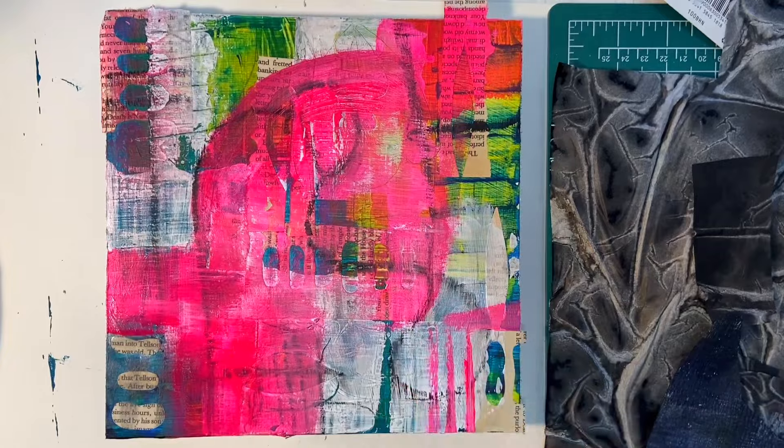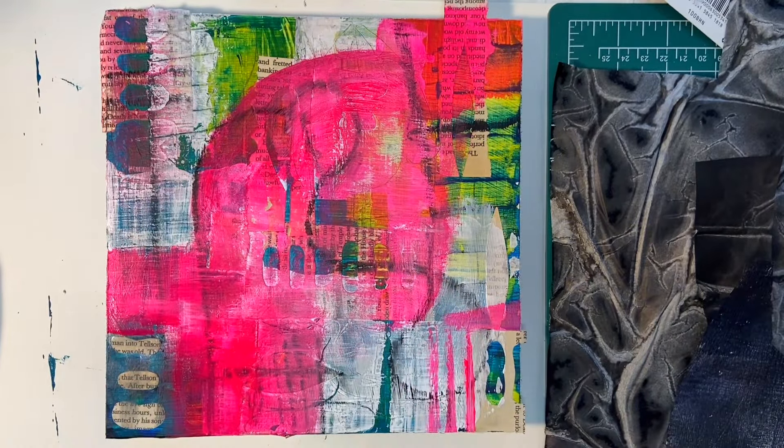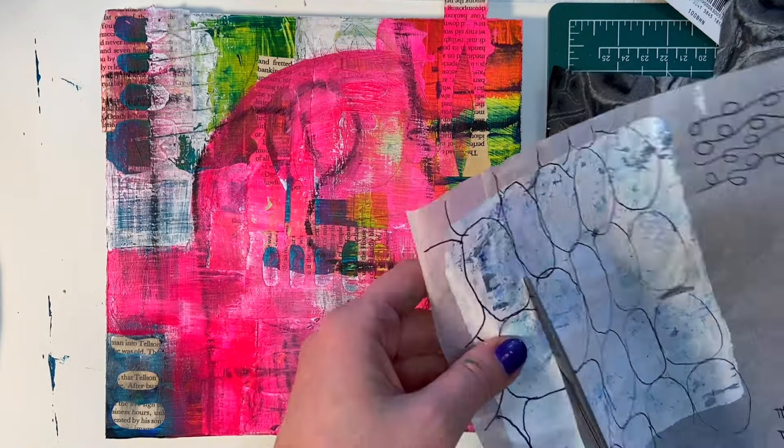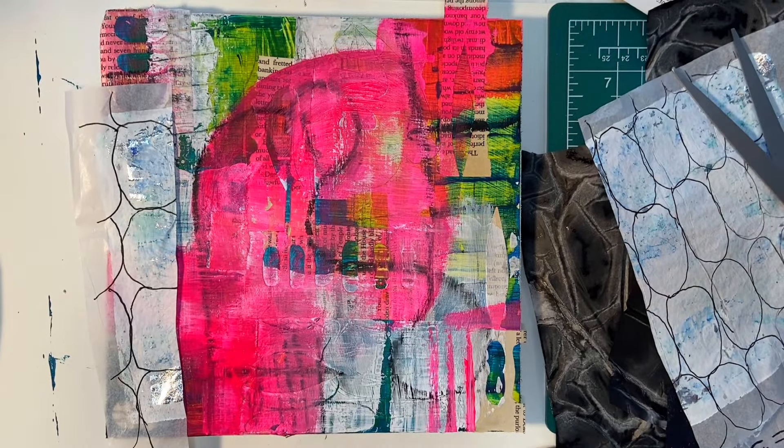That fluorescent pink is brightening it up a little bit, which I thought it definitely needed, especially after the addition of the titanium white. But it's definitely going to still need something else — I'm looking for a warmth here that I'm not feeling. So we will get to that in a minute. Just pulling out some more collage papers that I have made and adding additional layers.